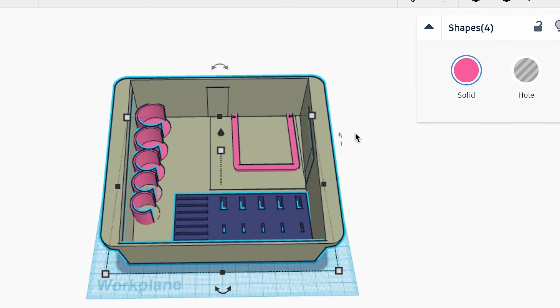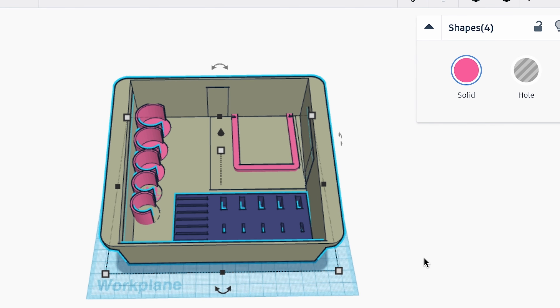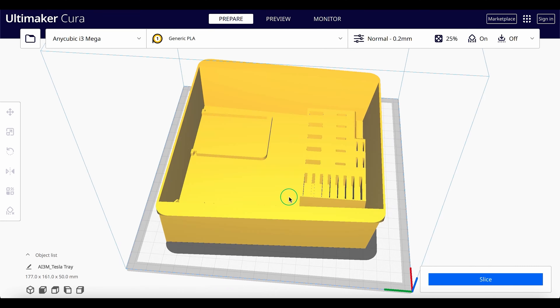The last step is to download the STL file to your computer. Once it downloads, the next step is to load the file into the slicer of your choice. The slicer that I use is Cura — UltiMaker Cura is free to download from their website. Load the file in and you can see a preview of what it will look like.